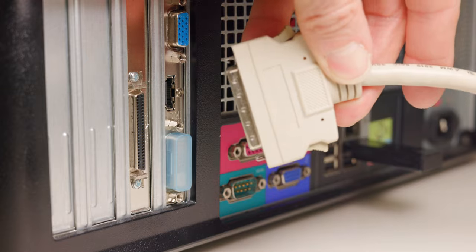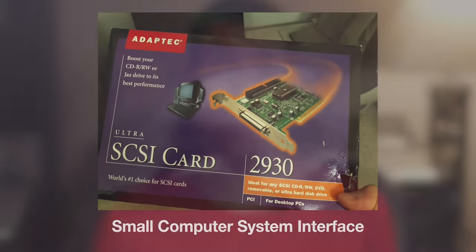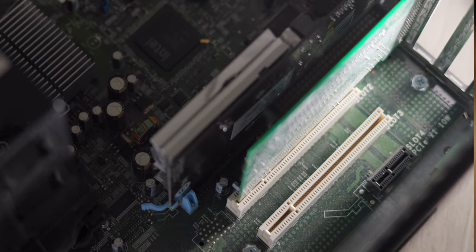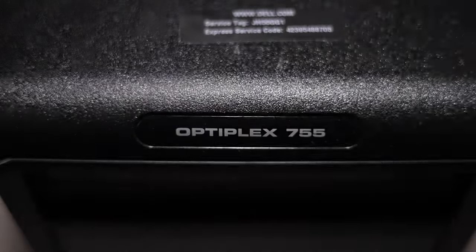This cable plugs into a SCSI card like the Adaptec 2930 that I found brand new and sealed in the box off of eBay. As far as a computer is concerned, it must be capable of accepting PCI SCSI cards. I ended up getting this Dell Optiplex 755 for free from Kevin Gregg at Affordable Computer Solutions here in Las Vegas. Many thanks to Kevin for his generous contribution.